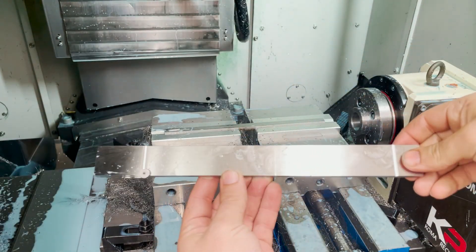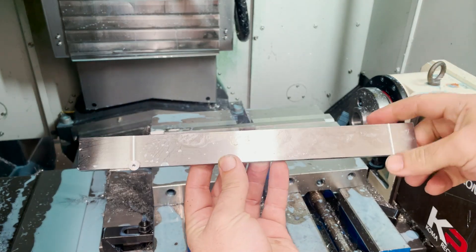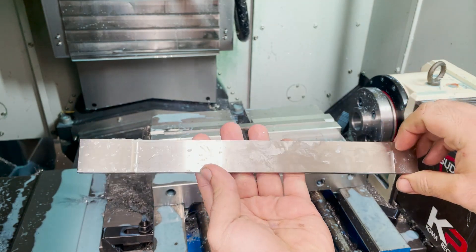And here we go — next up is fluting and profiling the rods, and you'll get to see them complete and on the locomotive. So thank you for watching, and I'll see you next time.